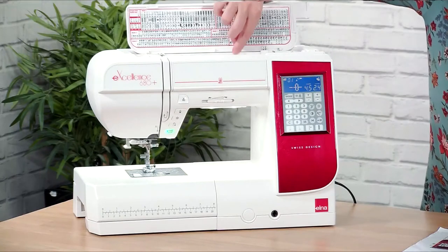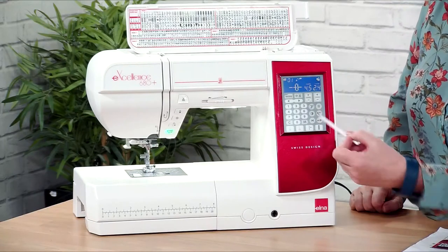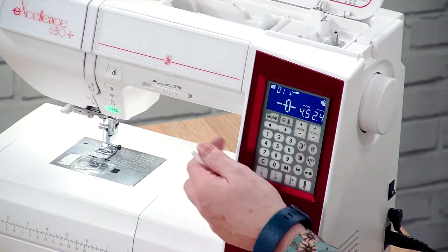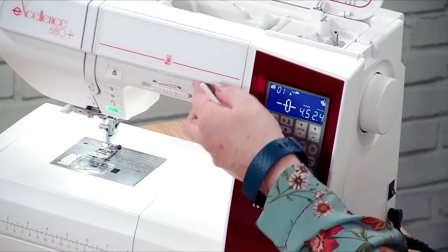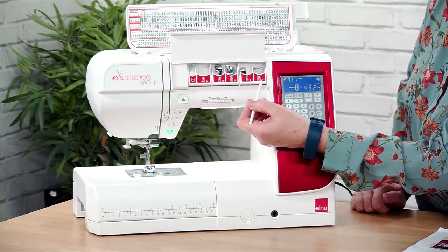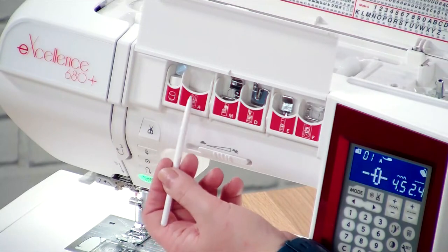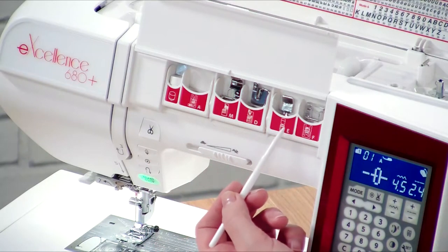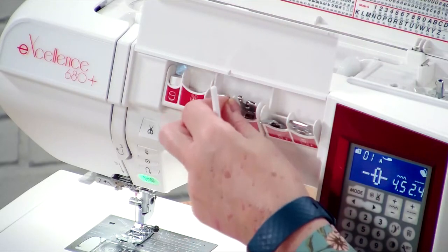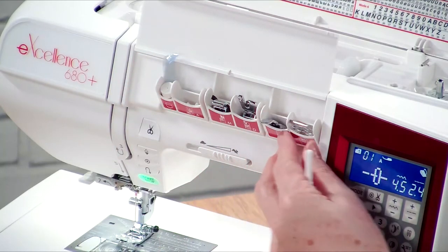We lift the lid up and there's a little stylus which lives in the back — it's really handy for the touch screen. Underneath here, which quite a few of you haven't discovered initially, there's a little flap that lifts up where we can store all the different feet. The pivot pin that comes with the machine is taped in the end one; the other feet will be in the little bag. These all tilt forward for easy access.